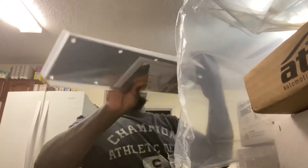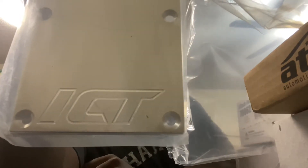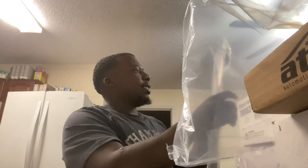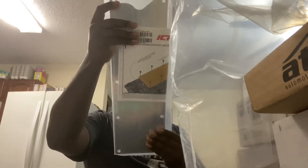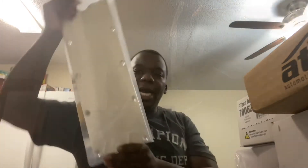My belly cover — I bought the ICT Billet belly pan cover. It does have instructions inside and screws for installation, telling you how to install. There's a little ruler included — I guess so you can measure screws or something. It looks fine, I don't see anything wrong with it. I'm going to get a powder coat before I put it on the engine — that's a nice product, no imperfections.